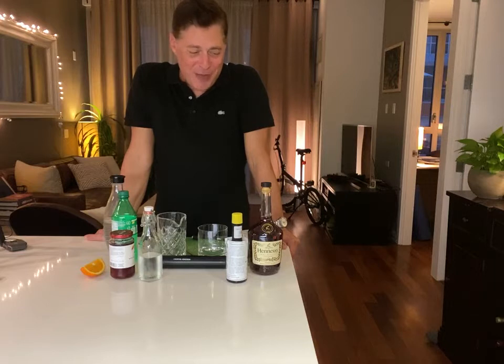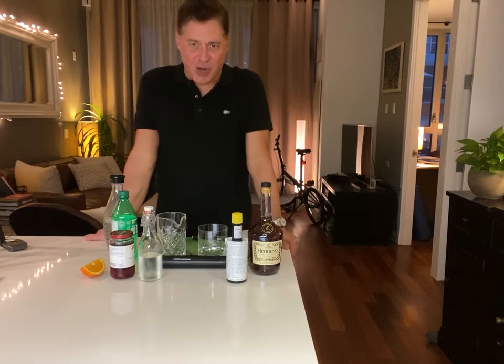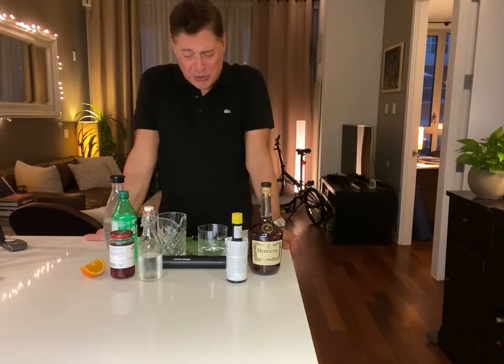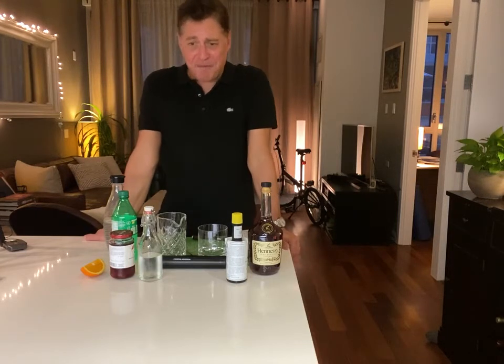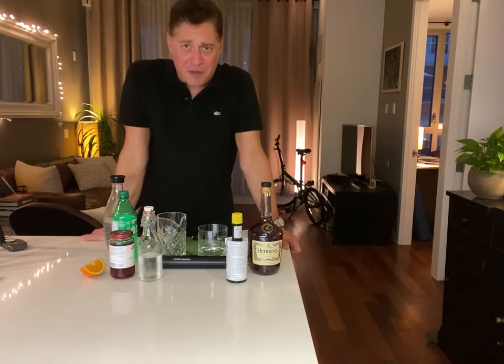Apparently some of the things they do with this drink in Wisconsin: they garnish it with everything from olives to mushrooms to Brussels sprouts. They also do a couple of interesting things with soda, which I'll talk about in a minute.